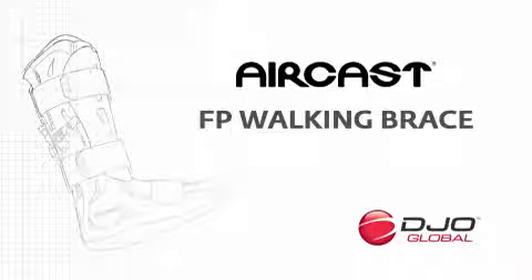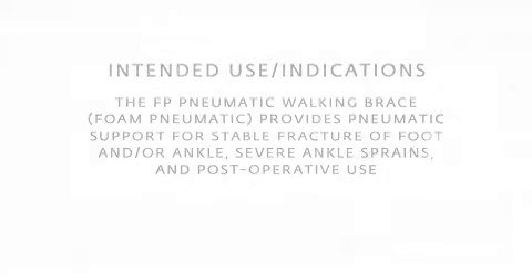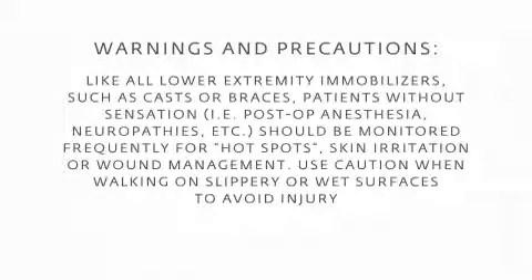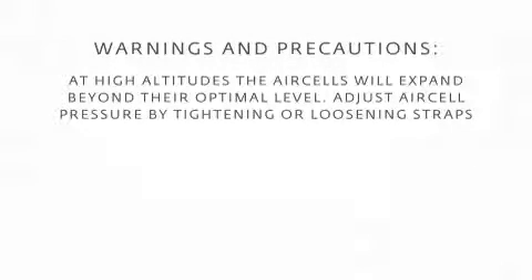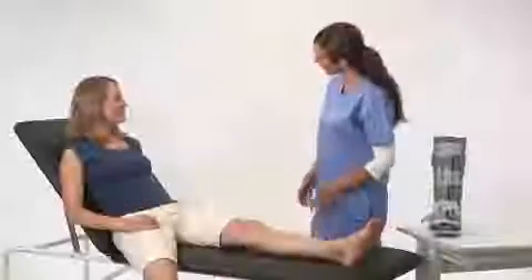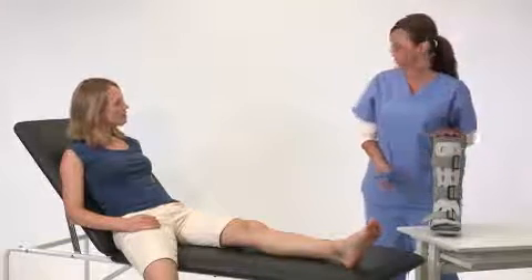Thank you very much for joining us. You may want to wear a cotton or cast sock for enhanced comfort.